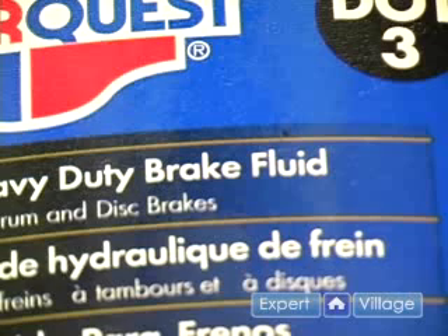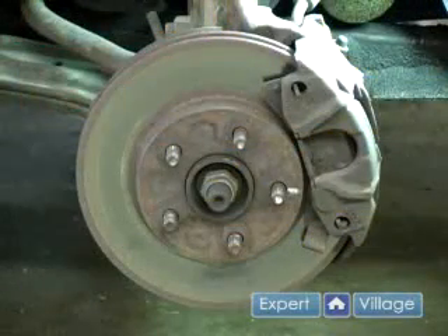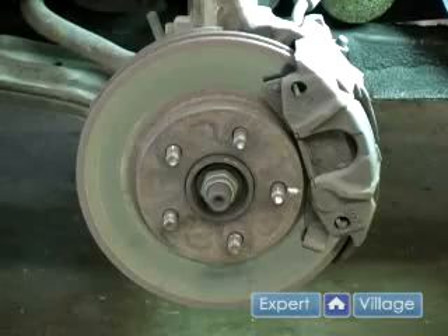Over time, brake fluid will absorb dirt and moisture from the atmosphere. It's recommended that you have your brake fluid changed every two years. This will in turn prolong the life of your braking system, and it is also a safety precaution.